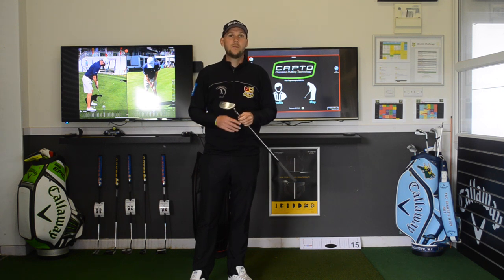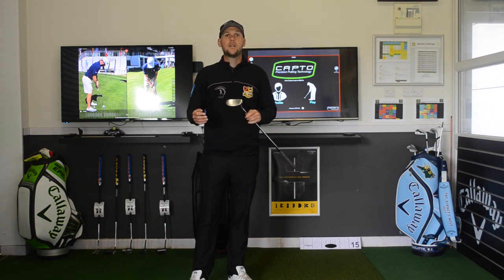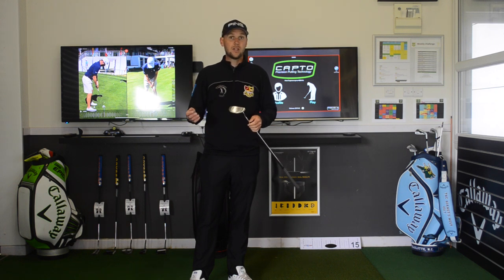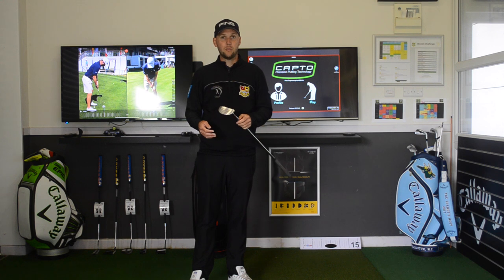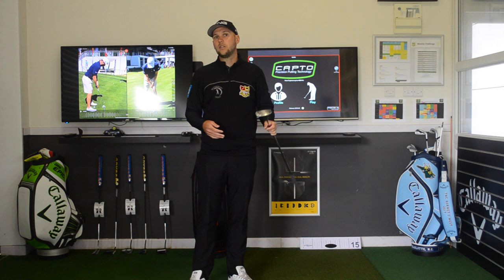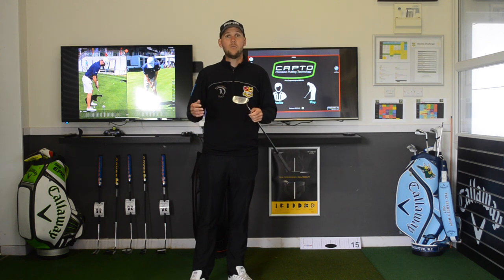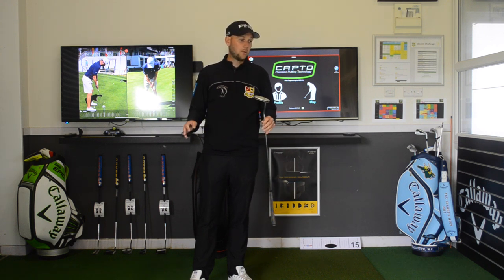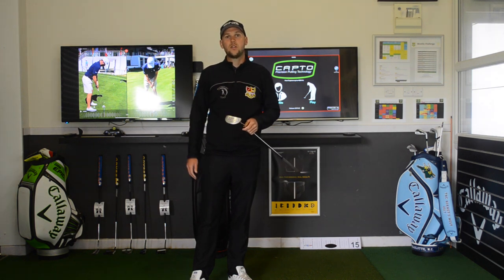A lot of times I see people have fittings just because they want a new putter, not because they need one. So if you're thinking about having a putter fitting and you're not putting well, I would strongly recommend having a putter lesson before that. Go and see your local pro, because how many times do I get people come for a new putter, take them out on the putting green, and it's a little bit of technique or a little bit of green reading. There's nothing wrong with wanting a new putter — by all means get fitted — but I want people to go away with a putter they need as opposed to just something they want.